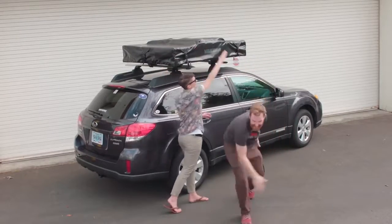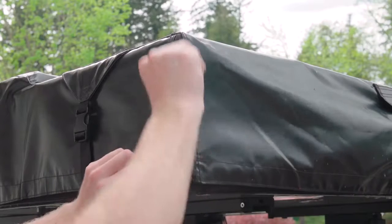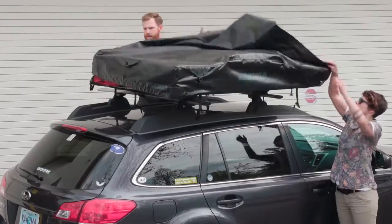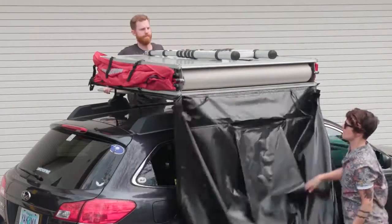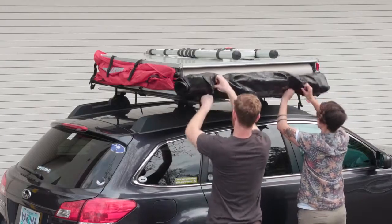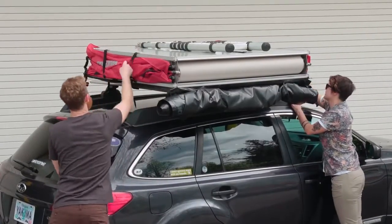Done! You are ready to roll to camp! Pitching your Skyrise tent is super easy. Park someplace level. Unzip and unbuckle the cover, fold it forward, then roll it up and secure it with the ties. Undo the four velcro straps on the side of the tent.